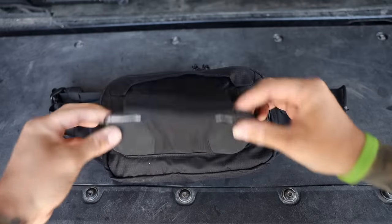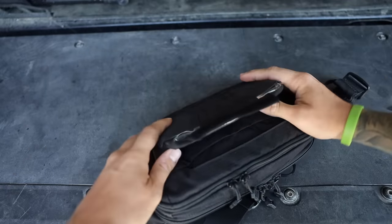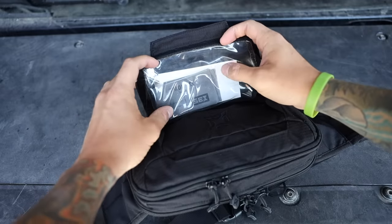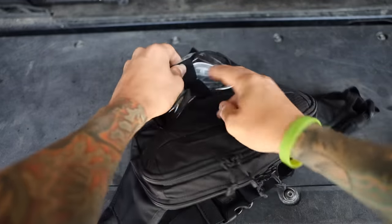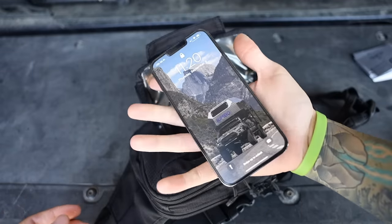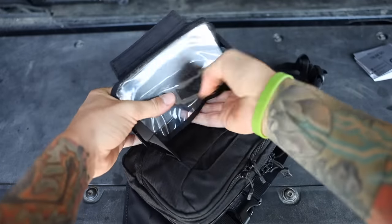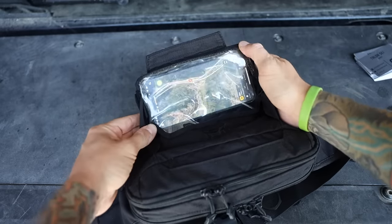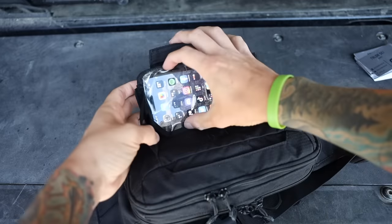First up is a cell phone pouch, very similar to the previous pack. Right now I have business cards and stickers in it. When wearing this on your chest or around your waist it flips down and acts like a little holder for your phone — you can pull up maps, send texts, whatever you need. I'll demonstrate with my iPhone 13 Pro Max, one of the largest phones available. It slips in the pouch and you can still control it through the material, like pulling up Onyx Off-Road maps while hiking or driving.